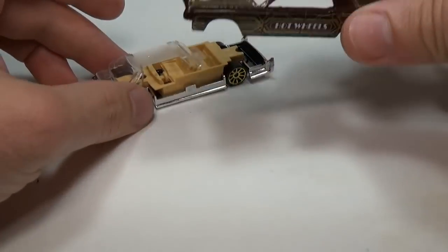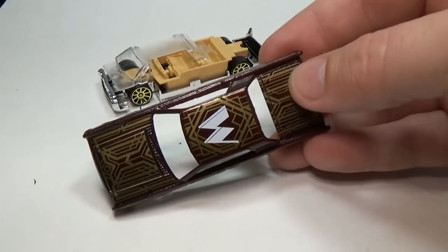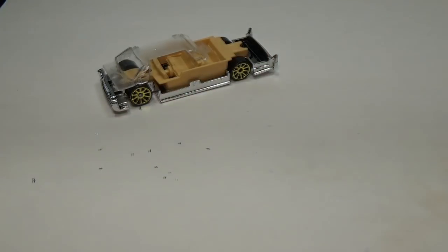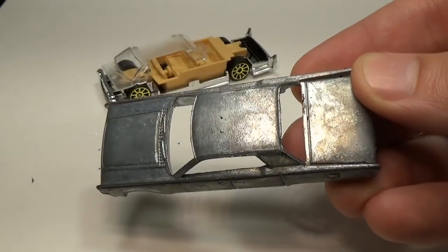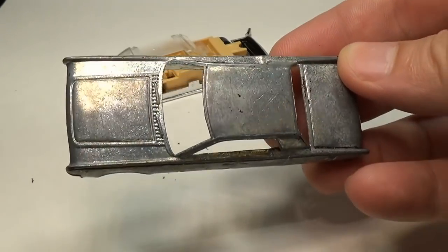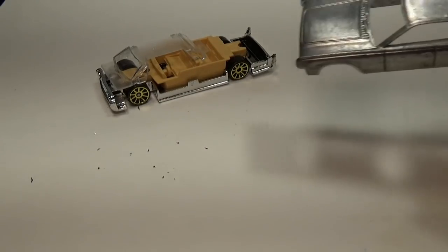As usual I'd like to start with the body. I really like this body type as far as die cast cars go. The headlights and taillights along with the front grille are all cast into the base and not into the body, so I don't have to worry about destroying all my work if I make a mistake painting in the taillights. Let's go ahead and remove the paint. With the paint removed I can see quite a bit of pitting and flashing around the windows along with mold lines in the front and back.